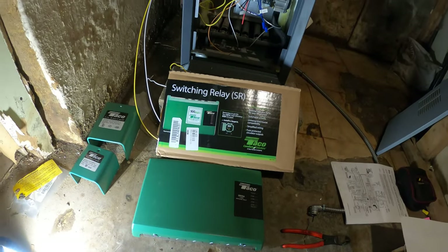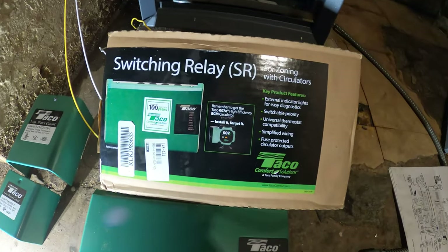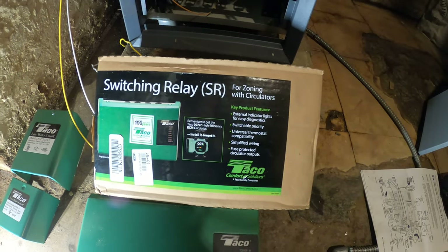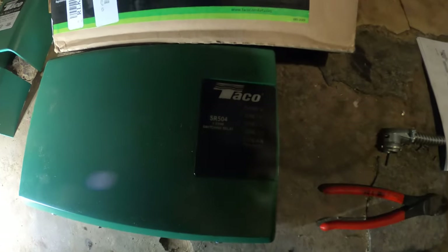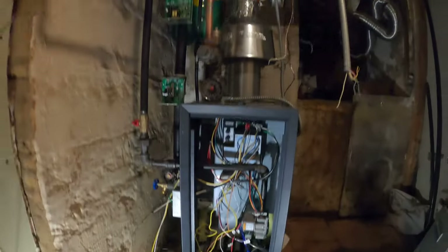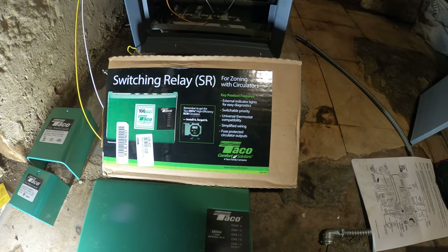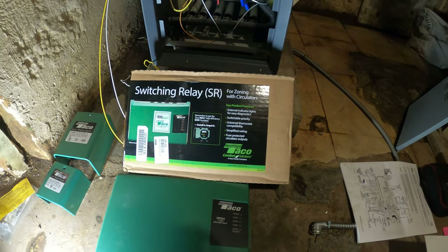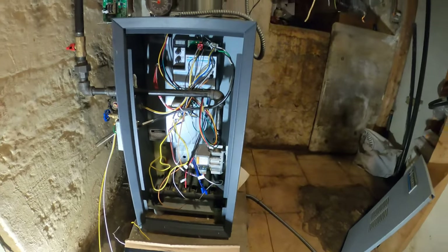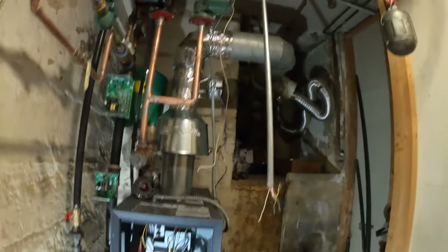Things definitely got a bit trickier — I thought I was going to run into actuators. So we're switching out the plan and I picked up a switching relay for zoning actuators made by Taco. This is a four-zone control. Even though we have two zones and two circulators, I picked this one up because the two-zone wasn't available nearby and I wasn't going to drive six hours.